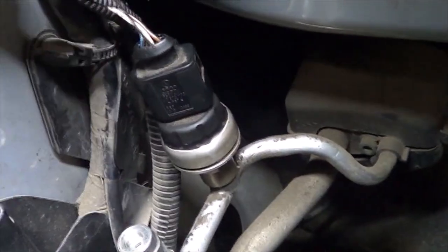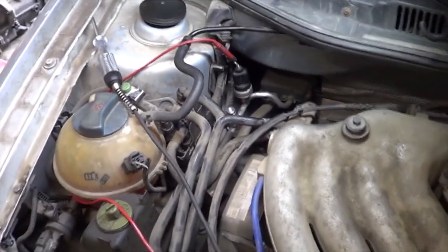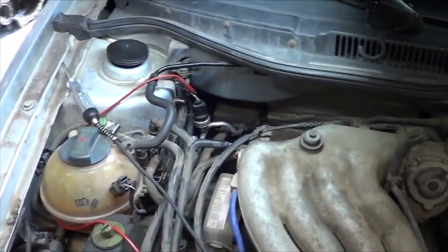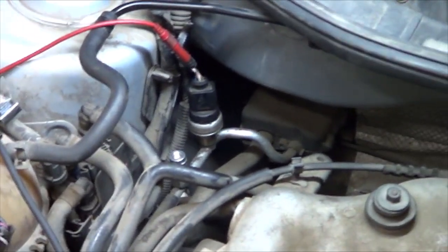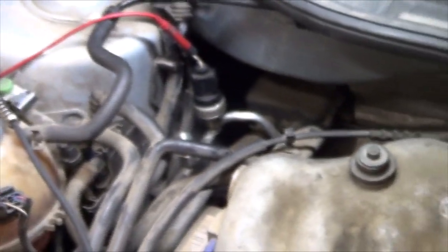I'm going to back probe that signal return wire and start the car. I compared this to another car to be sure. This voltage on the signal return wire, when the clutch is not operating at approximately 70 to 90 psi, should be about 2.5 volts. We literally have 9 volts there. That means this pressure sensor is showing maximum pressure right now — that's why our fans are running and that's why the AC isn't working.